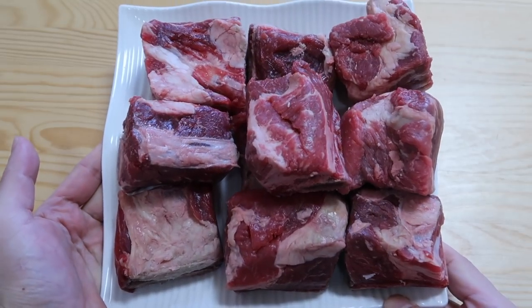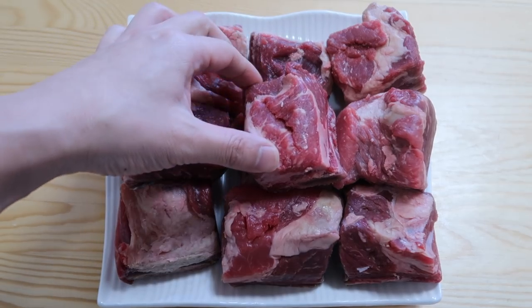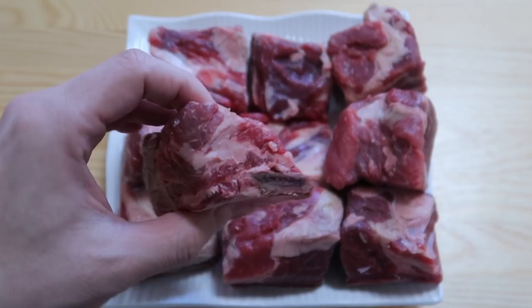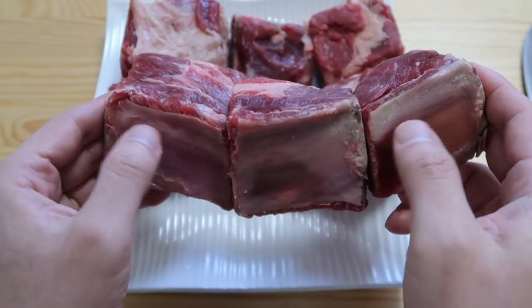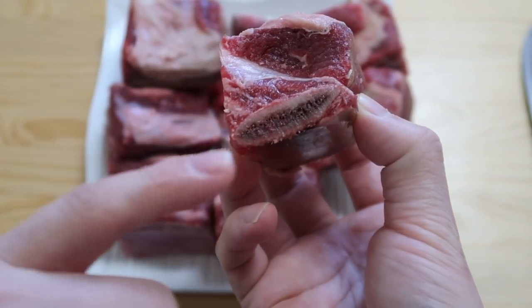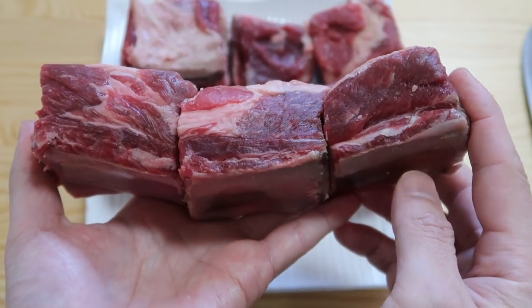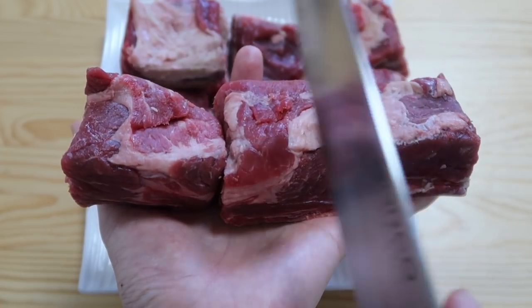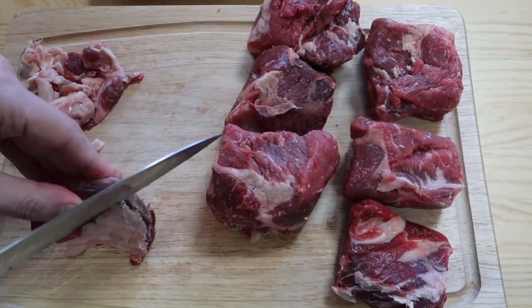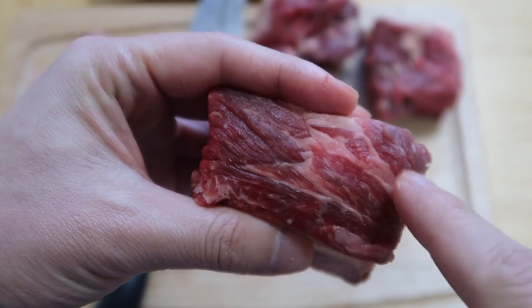Here's one kilogram of beef short ribs. Now these are some of the best meat to actually grill on a barbecue — if you feel like barbecuing it instead, good for you. But today I'm going to show you how to put it in a stew. If you take a look, the bone or the rib bone is here on the bottom and it's attached to the meat. This is also known as the English cut, and in Korean markets they like to cut this bone into three parts.